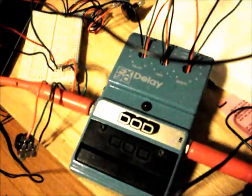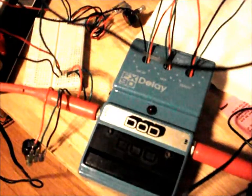I've got three leads. The middle one, the green one, is the wiper. And I hacked an old DOD analog delay pedal, and now I'm going to show you what it sounds like.